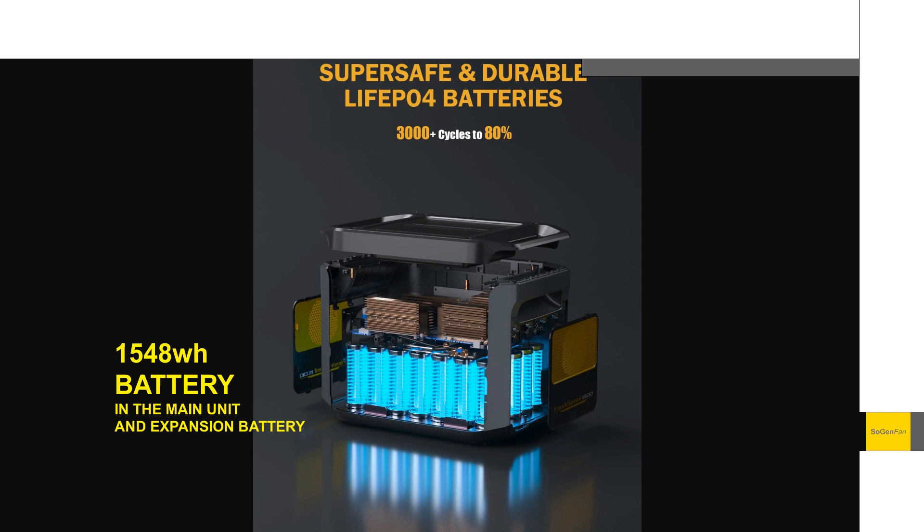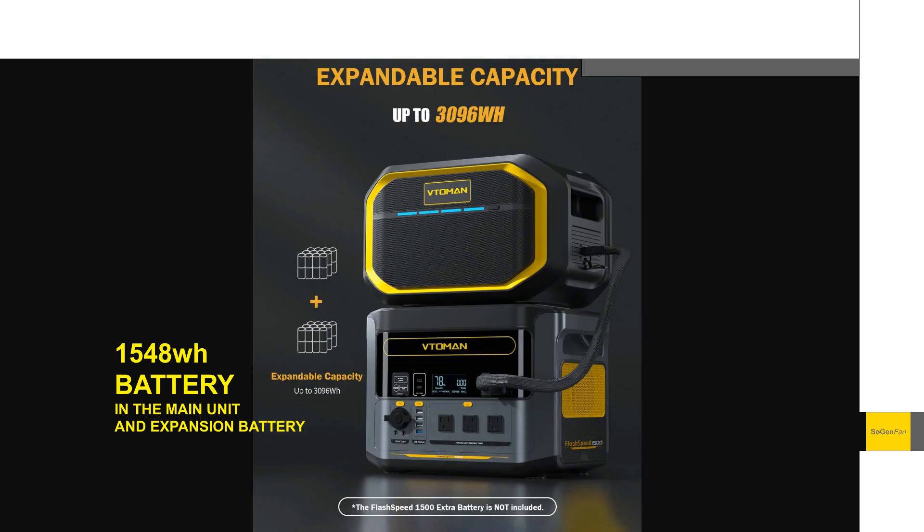Just to jump in and talk about the specs here real quick — basically LFP battery, yes. And we do get an expandable option as well. They've always kind of had this extra battery, but they redesigned this battery and made it look a little bit more modern.